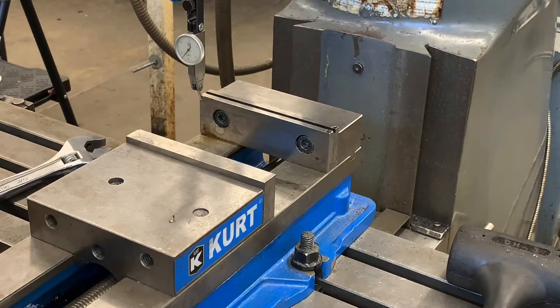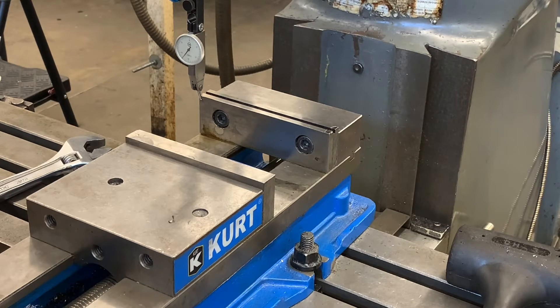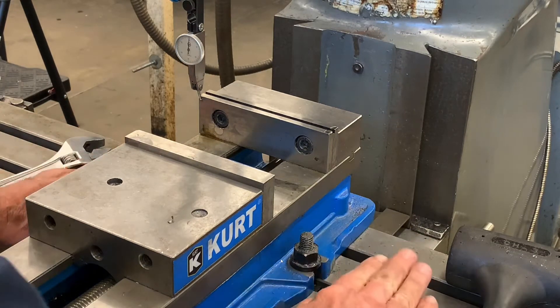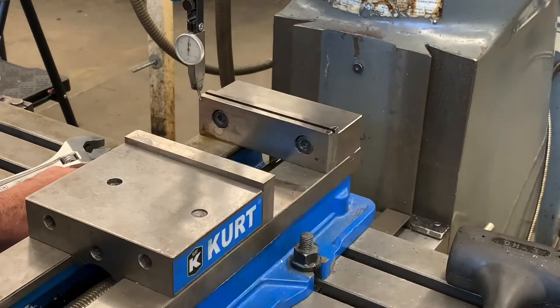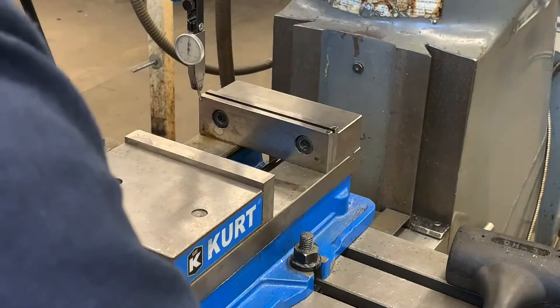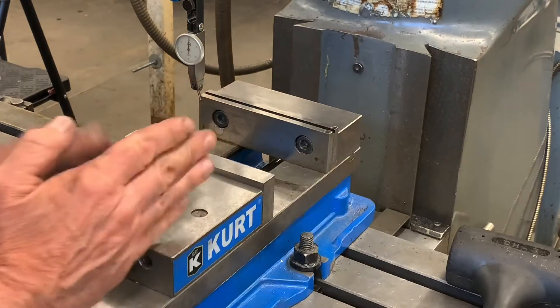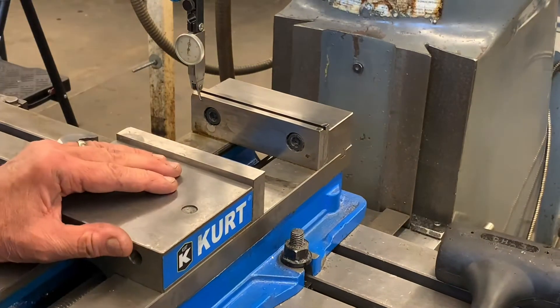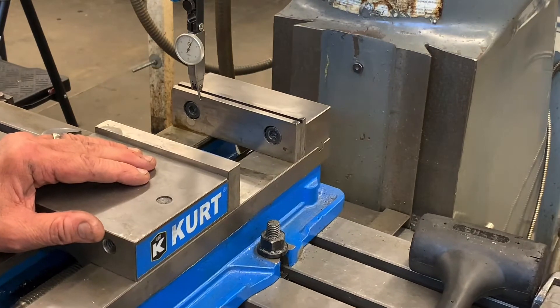We're going to bring the Y-axis, the saddle, out until we're at about zero. This is the table — it's the X-axis. The saddle down here is the Y-axis. Now we're just going to move the table to the left and see if it reads zero. Now I can see that it's off.